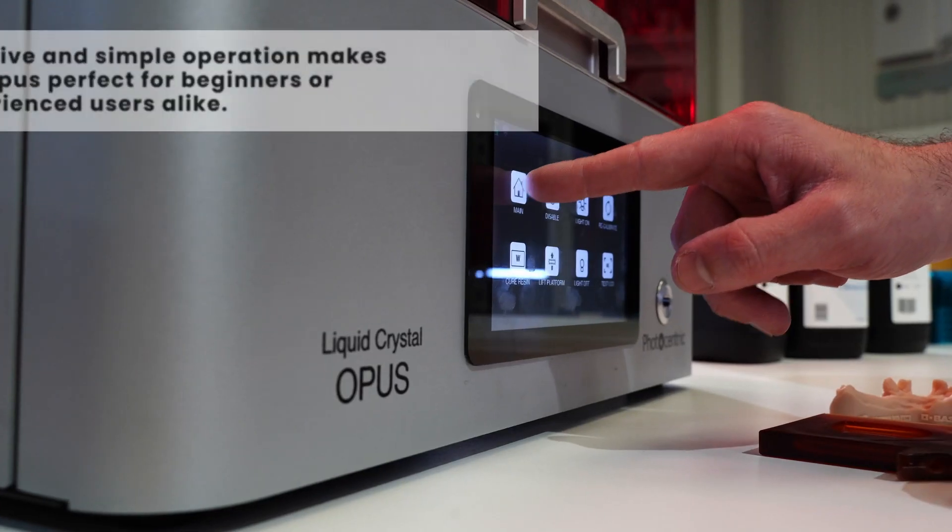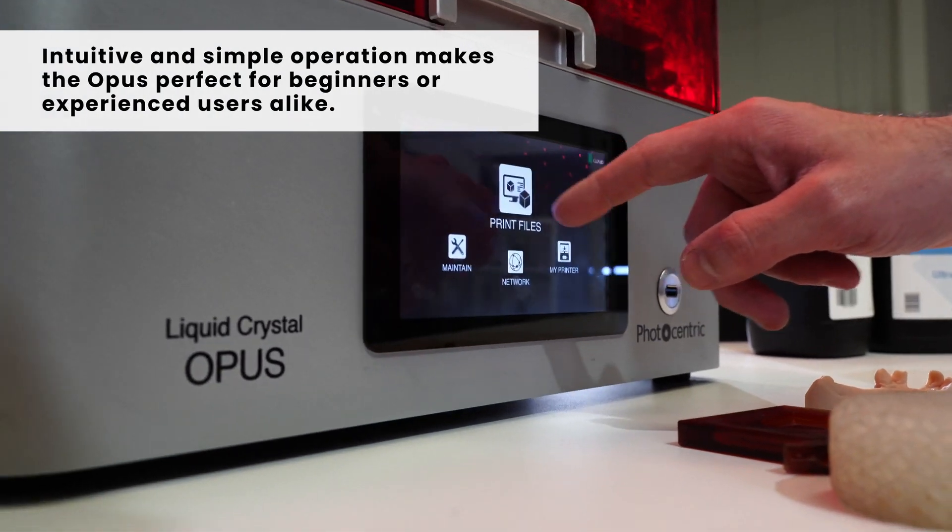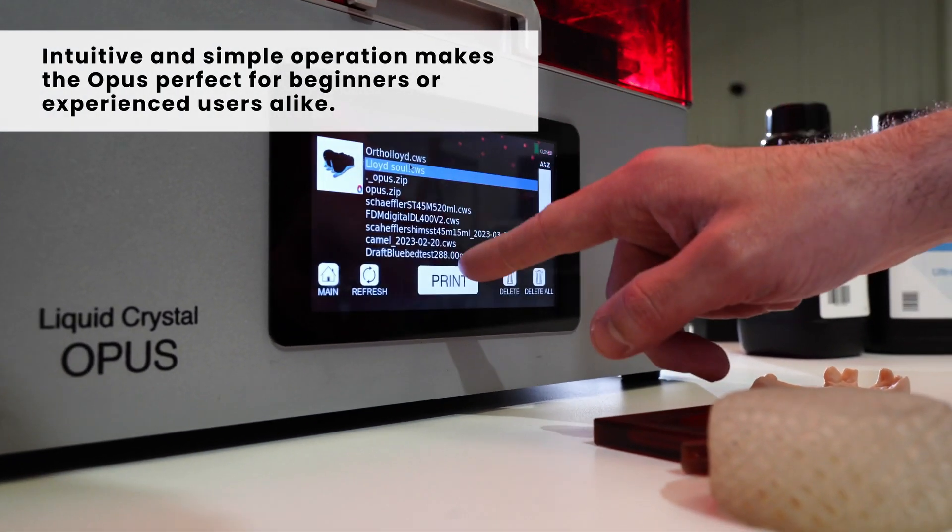What are the benefits of the LC Opus? First of all, it's a really fast printer to get your head around and it also produces fast results, so you can really hit the ground running with this different technology.